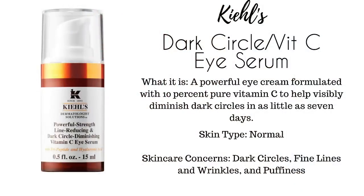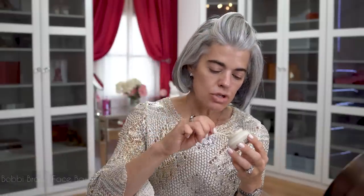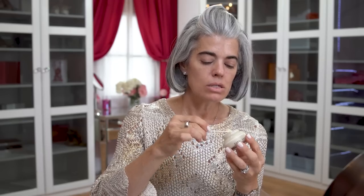Now that my serum is on, I'm going in with Kiehl's Powerful-Strength Line-Reducing and Dark Circle Diminishing Vitamin C Eye Serum — it has great reviews and I've really been liking it. I put it on very nicely underneath my eyes but I do not drag all underneath, because we need to protect that thin area and not pull. Now I'm taking the Bobbi Brown Face Base, Vitamin Enriched — I use a Q-tip to take it out of the jar because I don't like putting my fingers in. It preps the skin nicely and isn't too greasy.